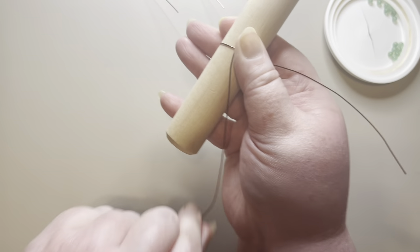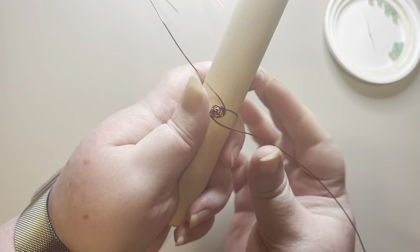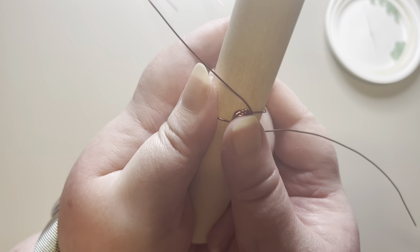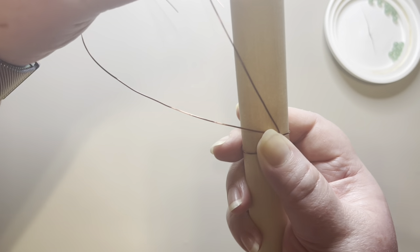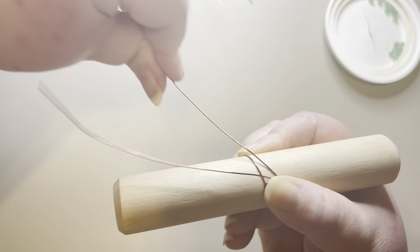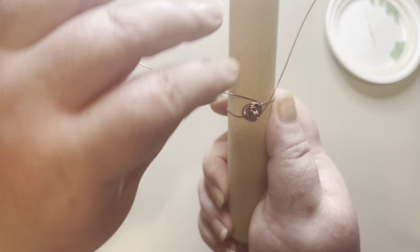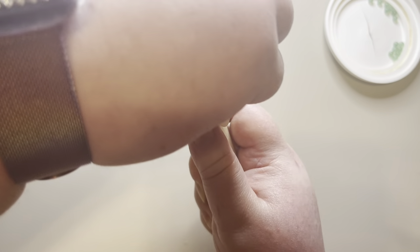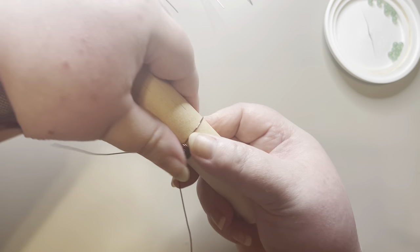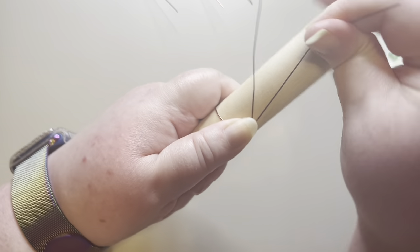I'm pulling that around, taking this wire, going underneath and around — you can see the rose is really starting to take form here. I'm going to keep doing that, going around and underneath. Periodically I'll look at it and make sure my rose petals are tight like I want them, because I can adjust them right now but I can't adjust them later.